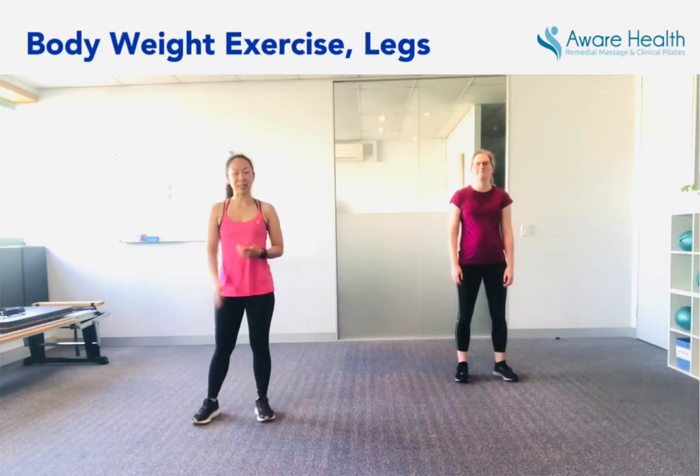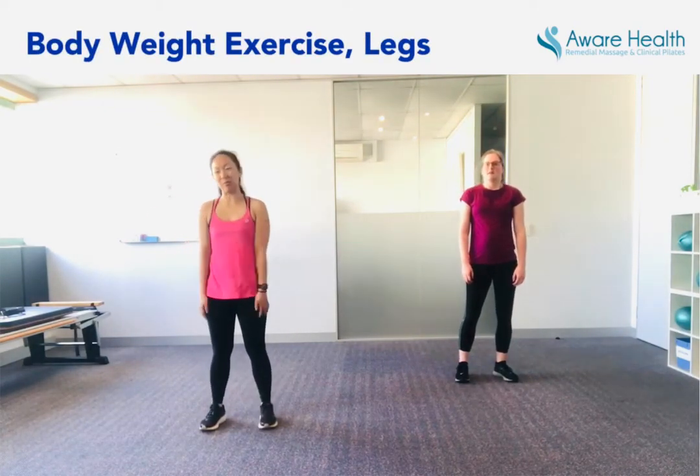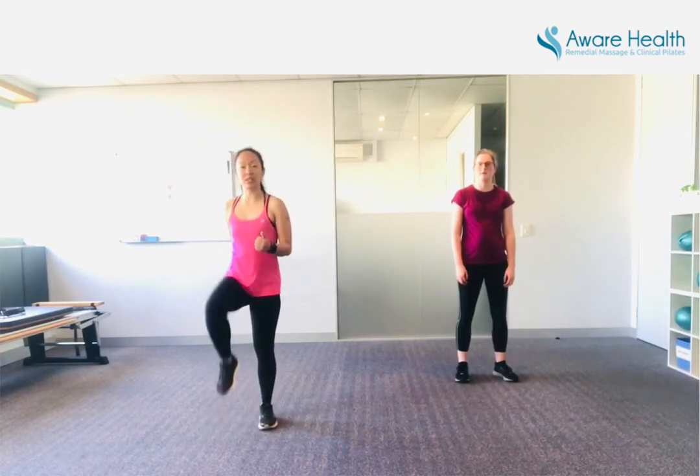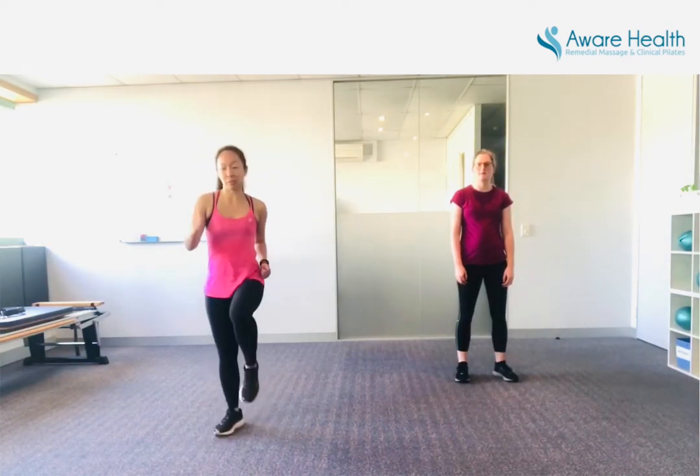Hi everyone, we're back today for some bodyweight exercises for your legs. There's a little bit of running on the spot. If you can't run on the spot, just lift your knees up but keep it at a nice even pace.